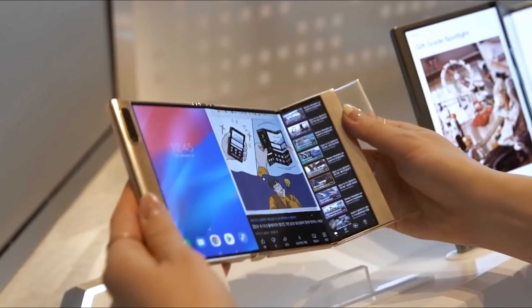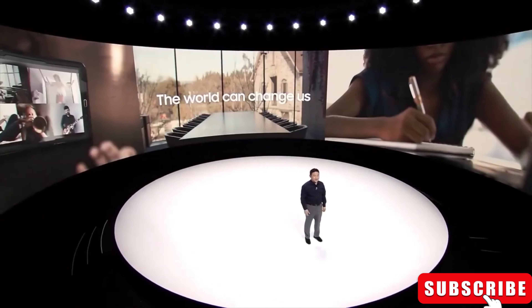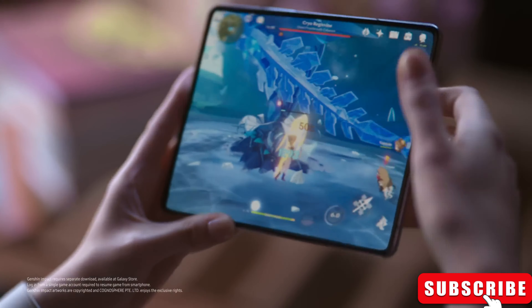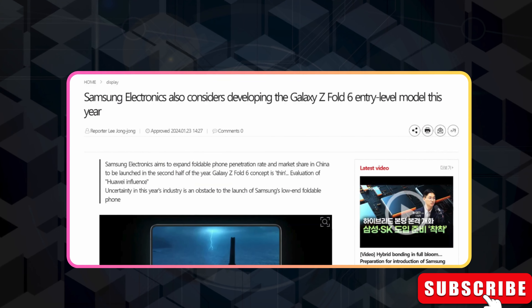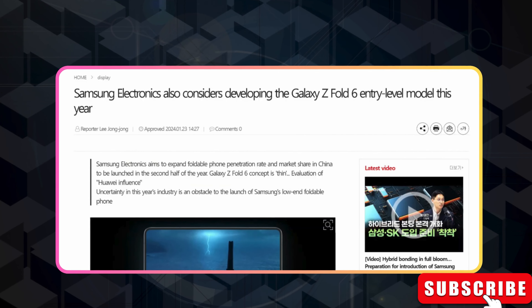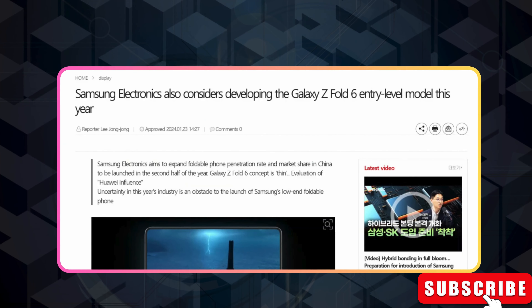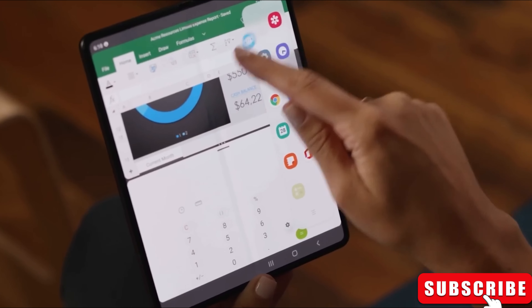Hey fans, welcome back to MobiZone. Today we have some exciting news and leaks to dive into. Excitement is building as rumors swirl about Samsung's upcoming budget-friendly version of the Galaxy Z Fold 6. A recent report spills the beans on one major change to expect. It seems Samsung is gearing up to launch a more affordable version of the Galaxy Z Fold 6, and while we don't know the exact price yet, we're starting to get some clues about what makes these models different.